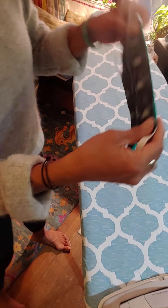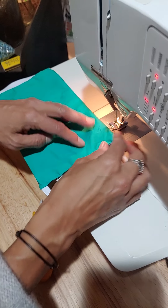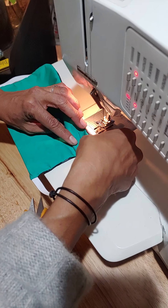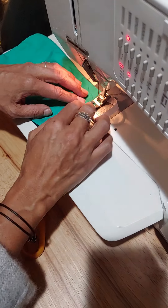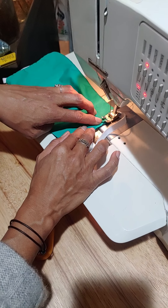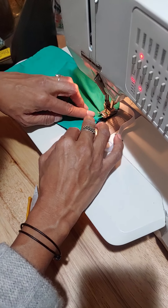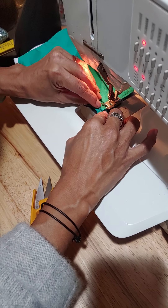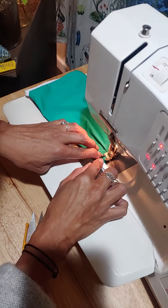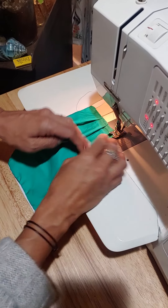We're going to take it back to the machine and make these tucks. This was a little tricky for me at first, but I'm essentially folding the pieces down and sewing over it, then folding another piece down and sewing over it, then another piece — so I'm getting three tucks on the side. Then I'm going over the elastic and pivoting to turn.